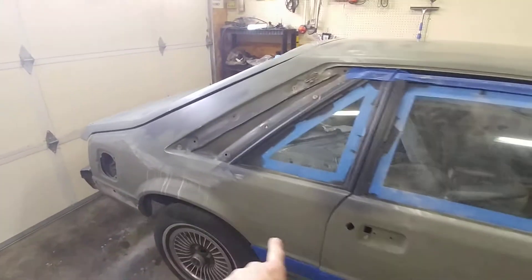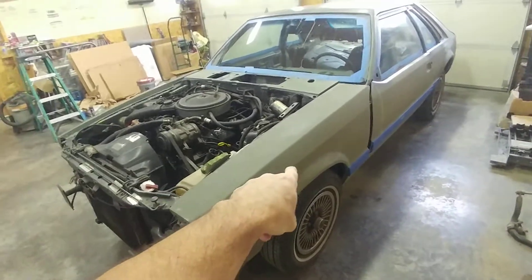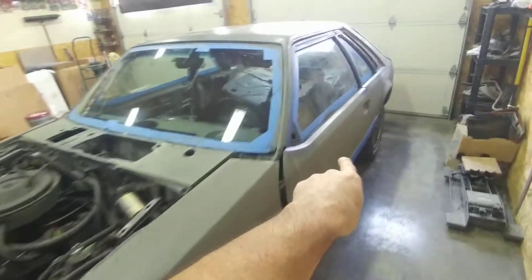Down here is done, hatch is done. The quarters are not done, the other fender is not done, and the door is not done.